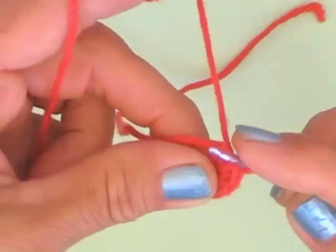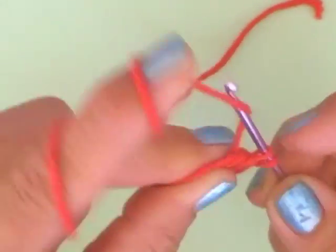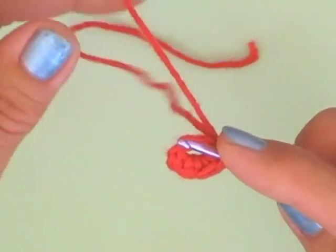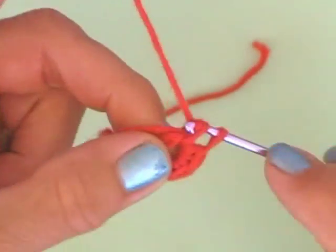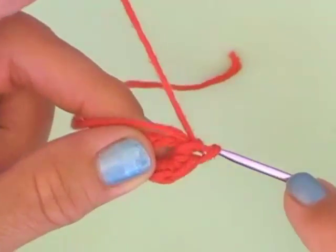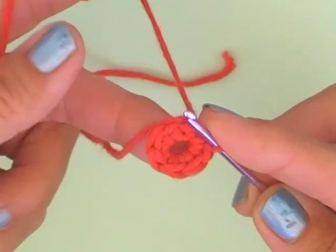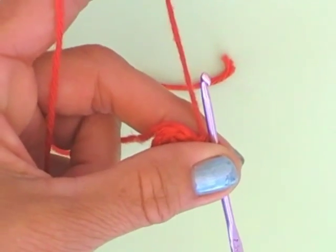Crochet 6 single crochets into this little ring. The second one, then the third, the fourth, the fifth, and the sixth. Now close this little ring with a slip stitch.